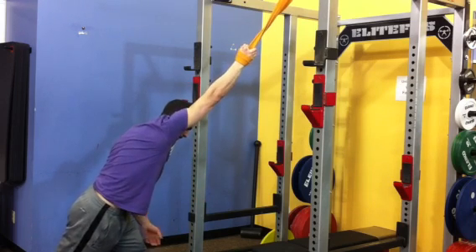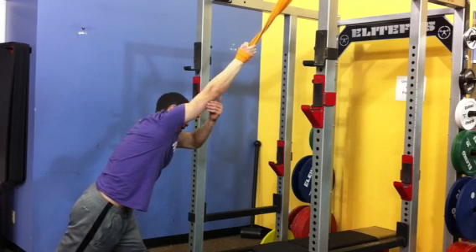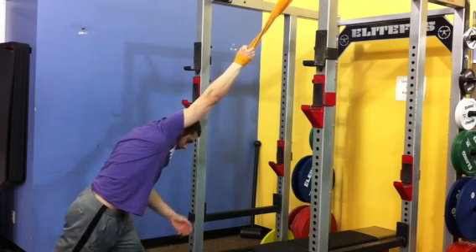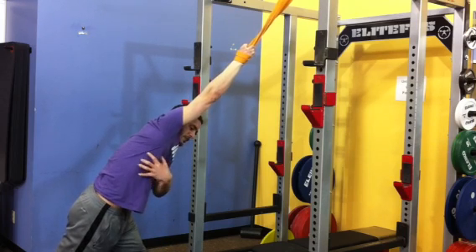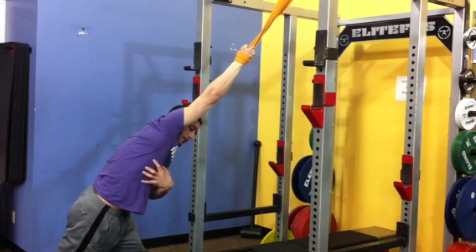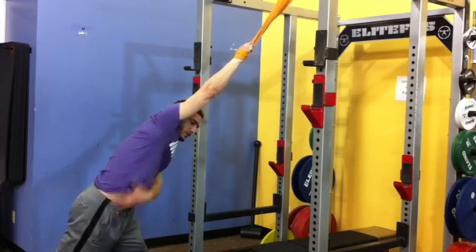I can drop the back leg and what I should feel is a stretch all the way from my pelvis up through my armpit to my tricep. The last part is to take a big deep breath — I'm going to try to fill this space, and I want my ribs to expand against this stretch. You're really going to feel a lengthening through this whole side.